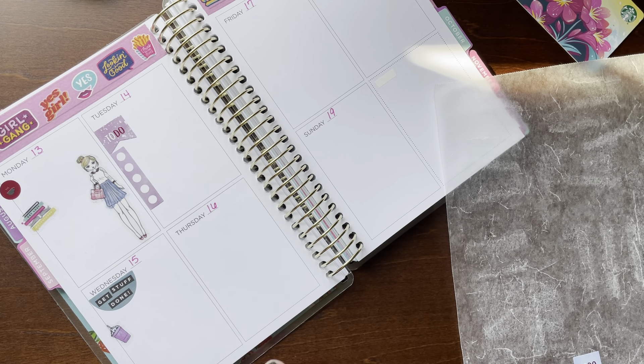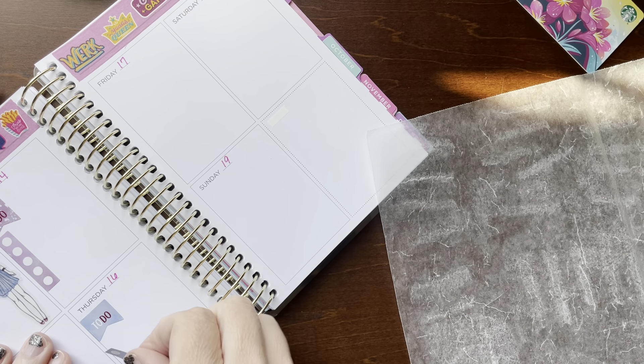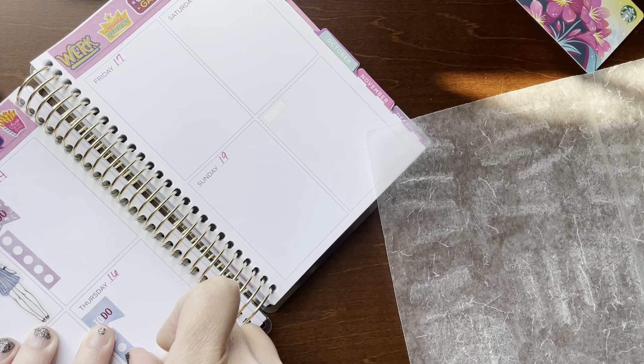I don't really decorate a whole lot in this planner. I put my September sticker right here at the top — that's from Vintage Lilac Paper on Etsy, their Girl Gang sticker. Because I usually just jot down random things as they come up. Again, this is like my purse planner, and then I'll transfer it to my A&N 7x9 as I see fit, based on what I wrote in here.